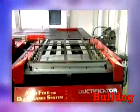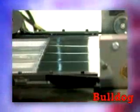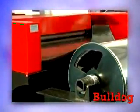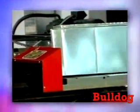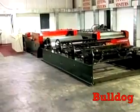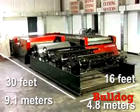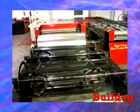Not only will you find the Autofold to be the most productive coil line in its class, as always you will find it to be the most competitive. The other major benefit of the Autofold duct maker coil line is the very compact footprint, which is still the smallest in the industry at 16 by 30 feet, or 4.8 meters by 9.1 meters.